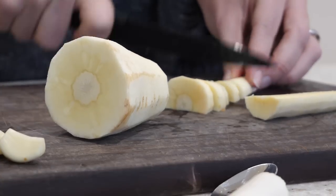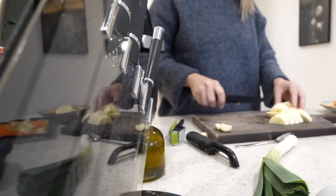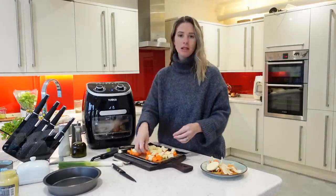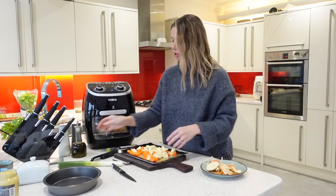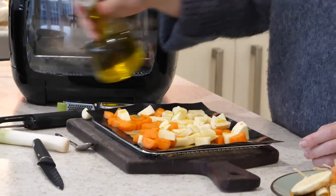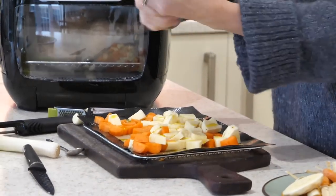I'm going to start by peeling my carrots and my parsnip and then cutting them into rounds and then in half again. This is just going to be a really good size for them to cook through nicely. Once I've cut my carrots and parsnips up, I'm going to lay them onto my baking tray ready to go into the air fryer. I'll drizzle some more olive oil and season with a little bit more salt and pepper as well.